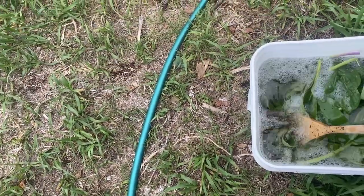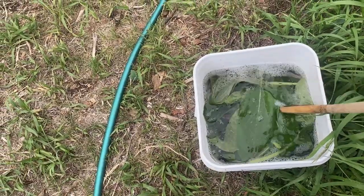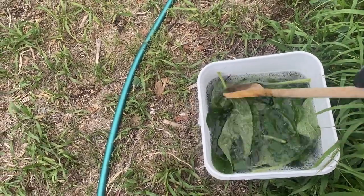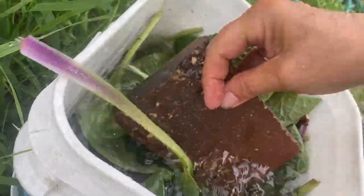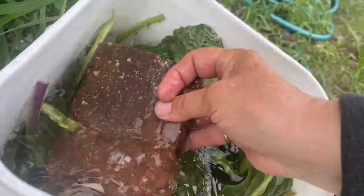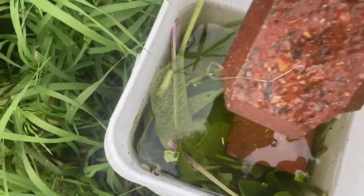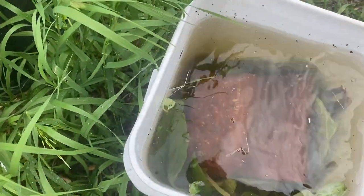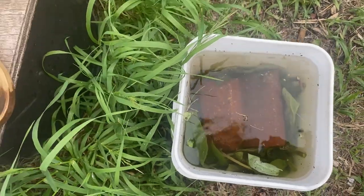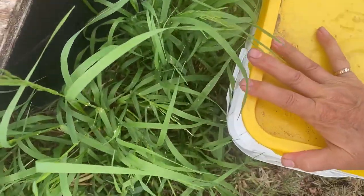Once you've got your container filled up with water, you want to press down those leaves so they are fully submerged. You can use some kind of weight — I have a couple of bricks here that I placed on top of the plants to keep them below the water, which helps with faster breaking down of the leaves. I'm going to cover this with a lid and it is going to sit for a lot longer — this is a 30-day method, so it will sit under my potting table for a few weeks before we check on it again.